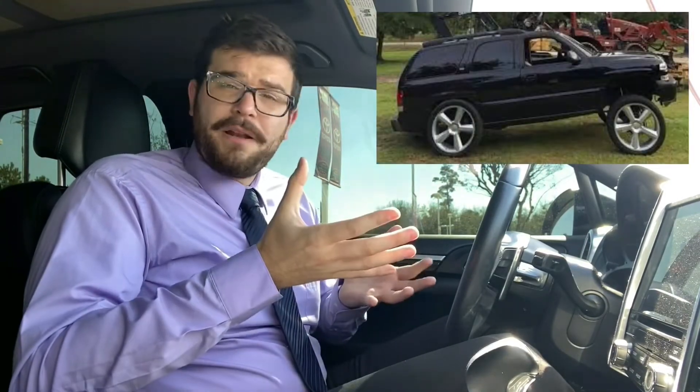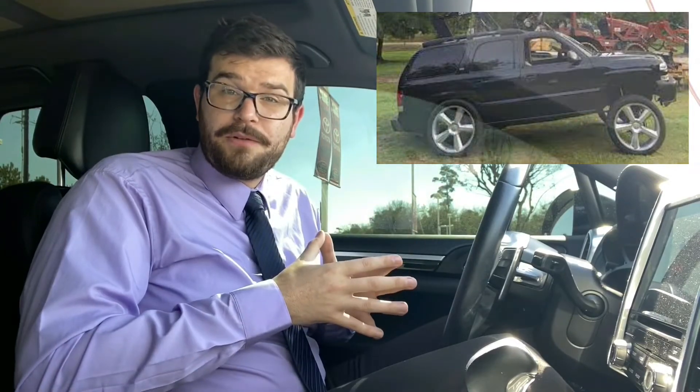Today we'll be discussing this unique and strange style and talk about how it came to be. So what is it? The Carolina Squat refers to a style usually put on trucks or SUVs of lifting the front end of your vehicle and lowering the back end. This creates a look where the nose of the vehicle sticks up and the rear of the vehicle squats.